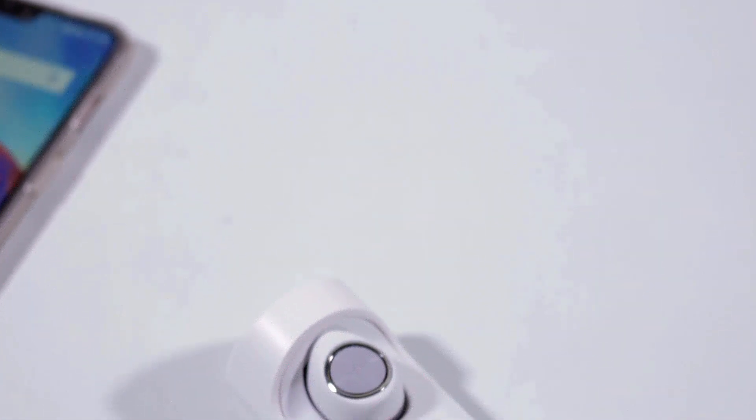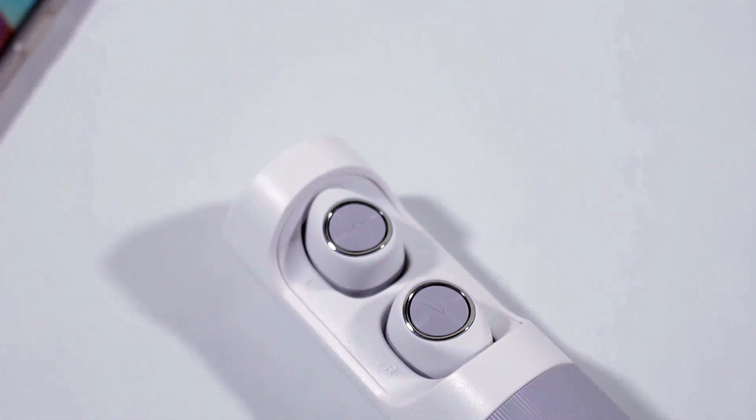Hello guys, Tech Guy here, and this is the unboxing and review of the Motorola Verb true wireless earbuds.